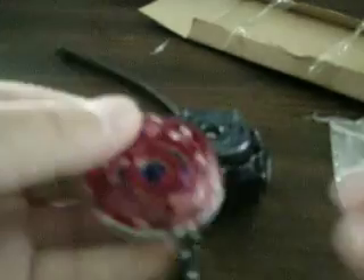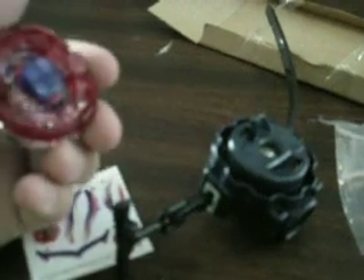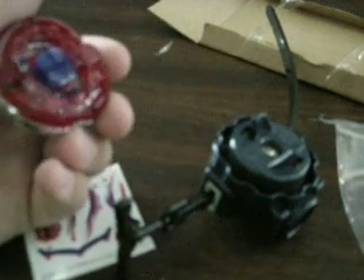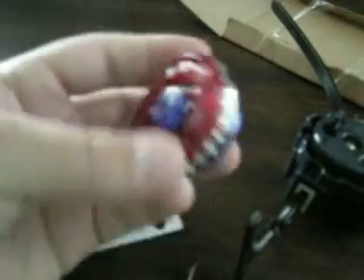Now I'll show him in his other mode. I'm going to use Archer Griff's tool, which I dropped on the floor. Here's his other mode — and now we will do a test launch.